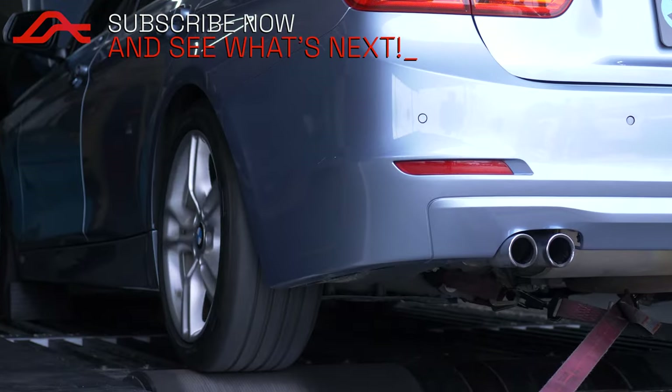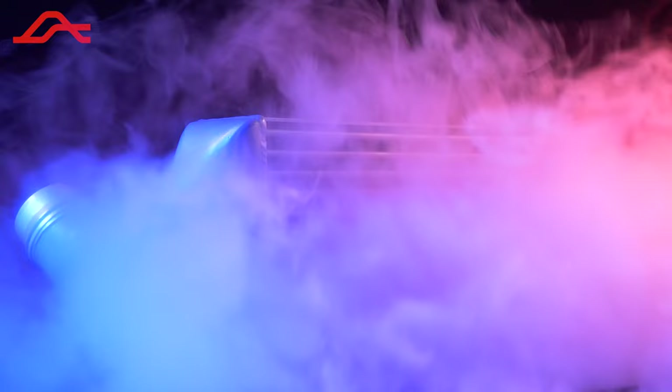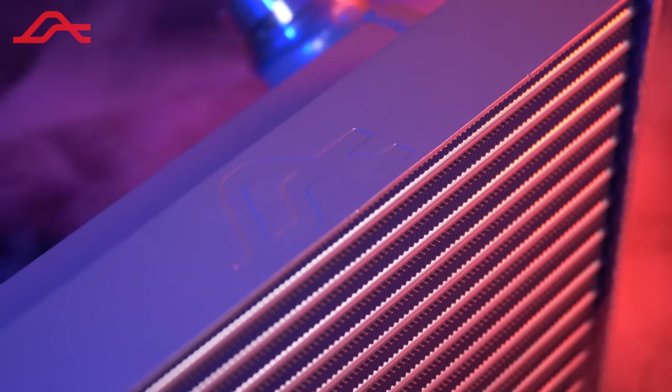Forced induction engines — run them hard and they get hot. Engines rely on cold air for peak performance, and with the Quartz Frost Intercooler by Awaken Performance, you'll never have to worry about cold air again.